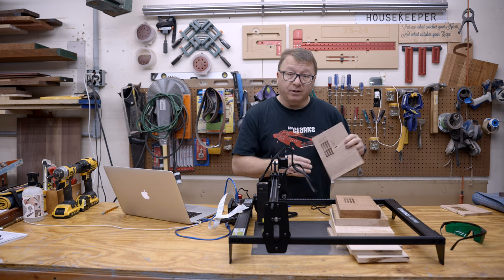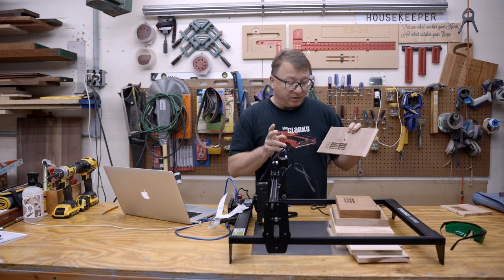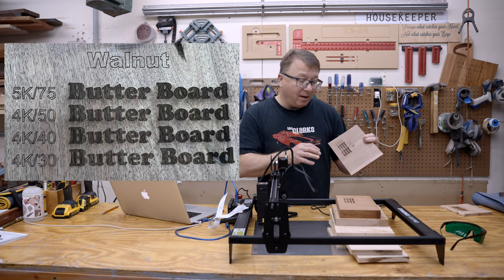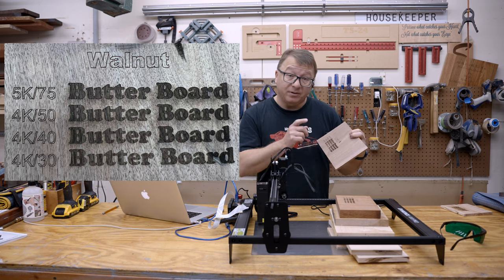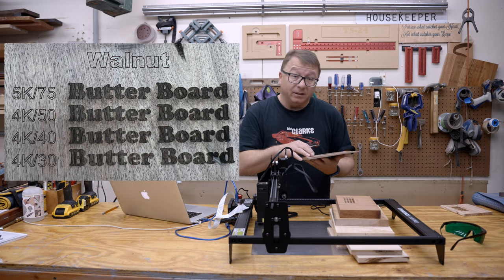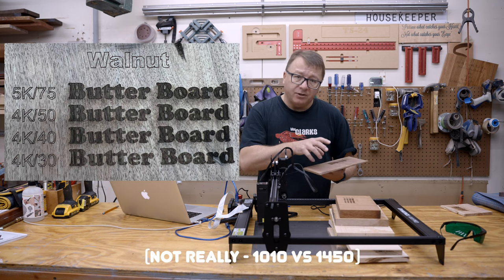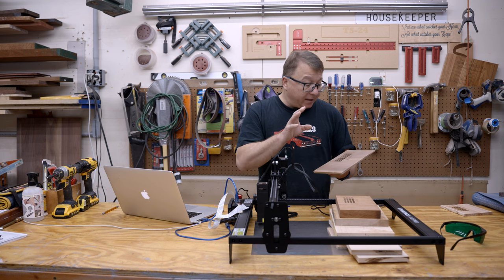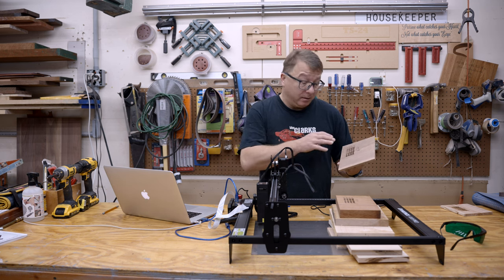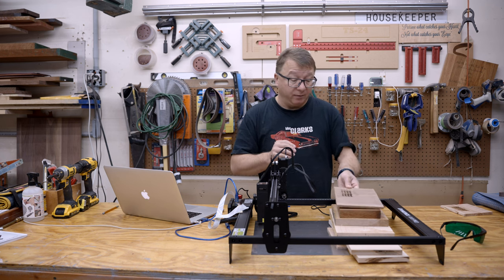Next I moved on to some walnut — traditional black walnut. I ran the exact same tests as on the sapele: 30%, 40%, 50%, and 75% power at 4,000 millimeters per minute for the first three, and 5,000 for the last one. What is interesting is the colors were about the same as the sapele. However, I got significantly more charring at the 50% and 75% power levels than on any of the previous cuts. I don't know if that's because of this specific walnut piece being a little less dense, but walnut does have a slightly more open grain pattern — even though it is harder from a Janka perspective than maple. But at the 40% power level across all these materials I got really great results, so I think at 4,000 millimeters per minute and 40% power I can engrave any cutting board or mixed-species product and get great results.